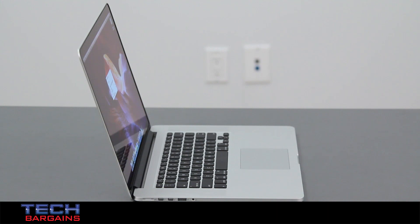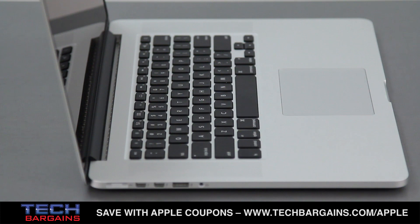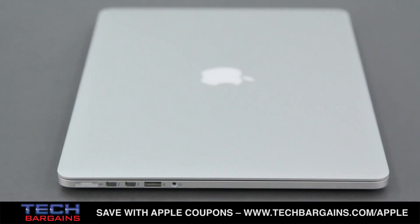The most immediate thing that stood out to us was the build quality of the system, which you come to expect from MacBooks, and arguably from Apple products in general. With the optical drive and standard hard drive eliminated in favor of a solid state drive, there aren't any moving parts save fans that can only be heard during processor intensive tasks. As a result, the unibody construction feels much stronger and sturdier than ever before. We had a number of people liken the laptop to a tank because of its construction.